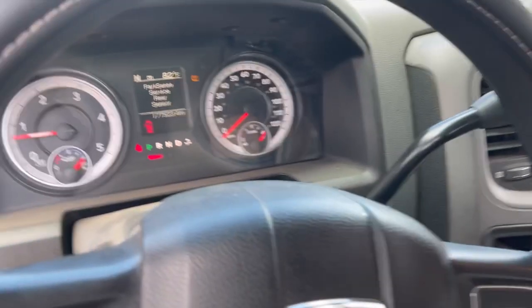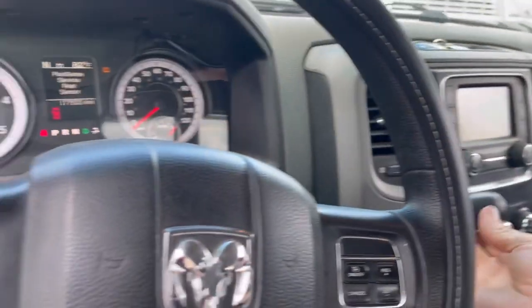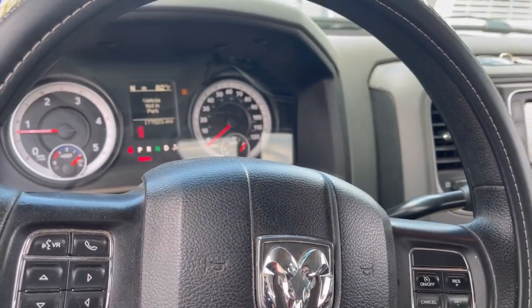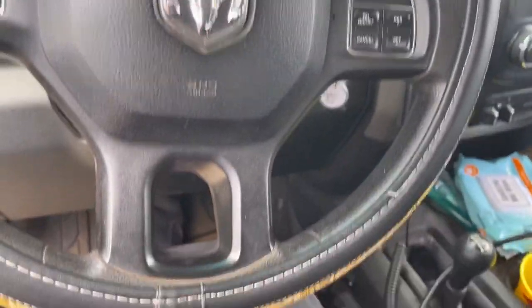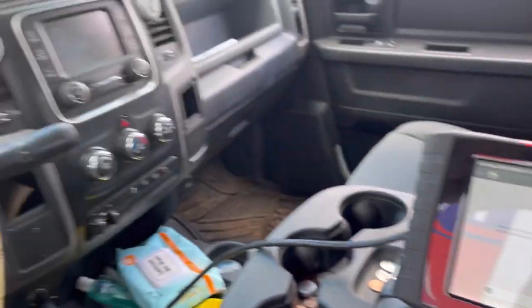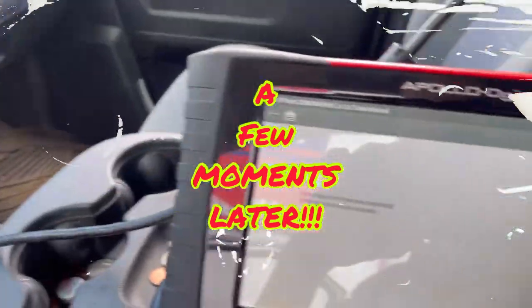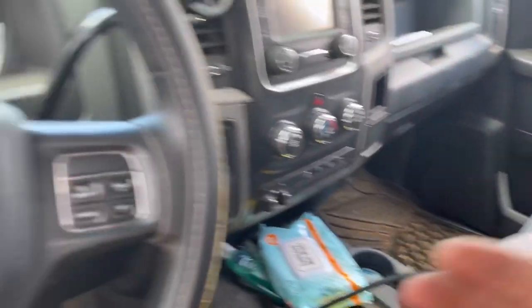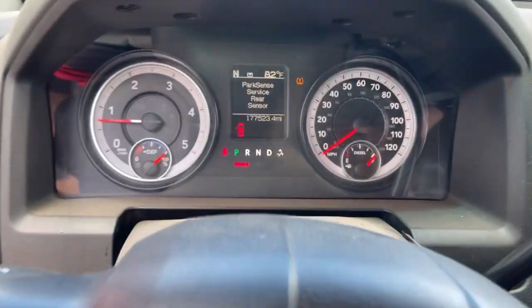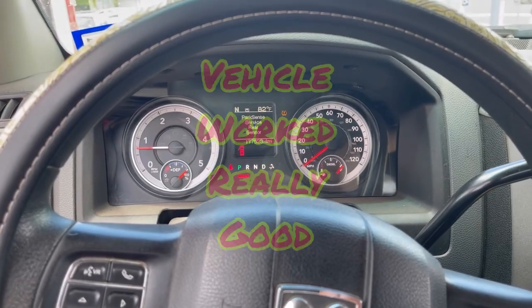We're going to move our shifter to drive as instructed — don't let off the brake through this whole thing. Then go to neutral. It's going to do everything — shift it into drive. Do not release the brake. Pretty crazy. Shift it into park. There you go — quick learn is done. We're going to go drive this around and make sure everything is good.